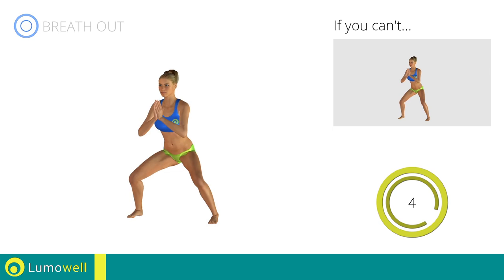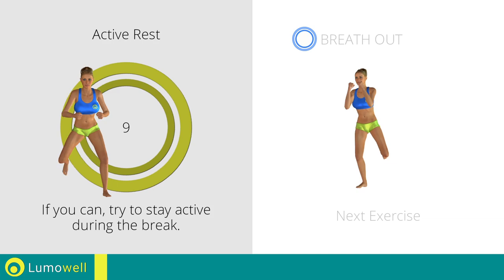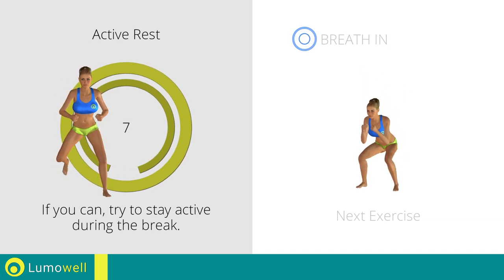5, 4, 3, 2, 1. Stop! Next exercise: squat plus butt kicks.